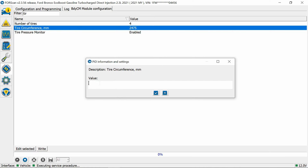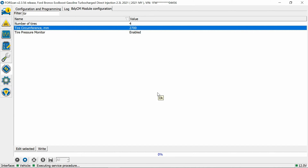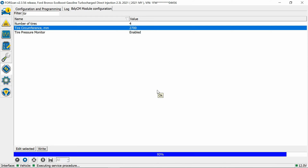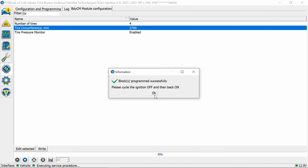We're going to go a little conservative on the bigger tires. Instead of the 2741mm the calculator gives us, I'm going to enter 2700 — two-seven-zero-zero. Hit OK, confirm the change, and the vehicle just flashed. I'll turn it off and then back on.